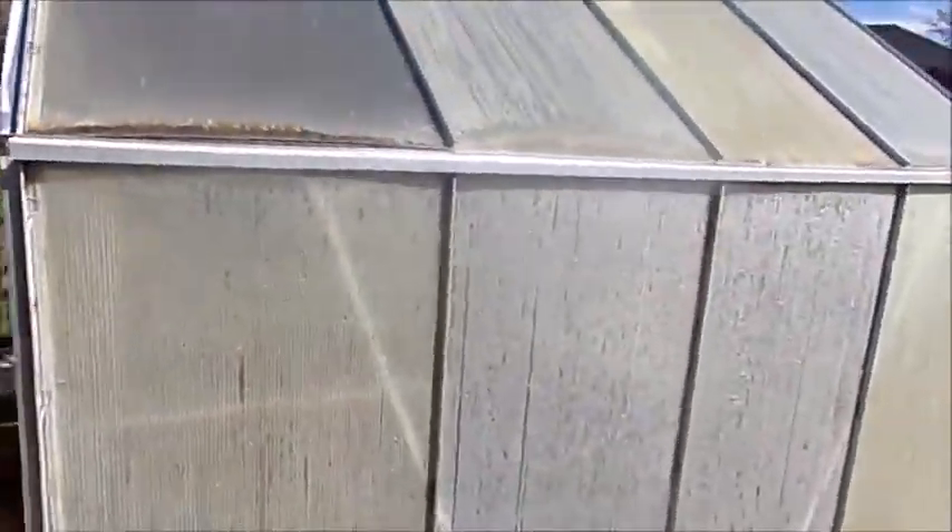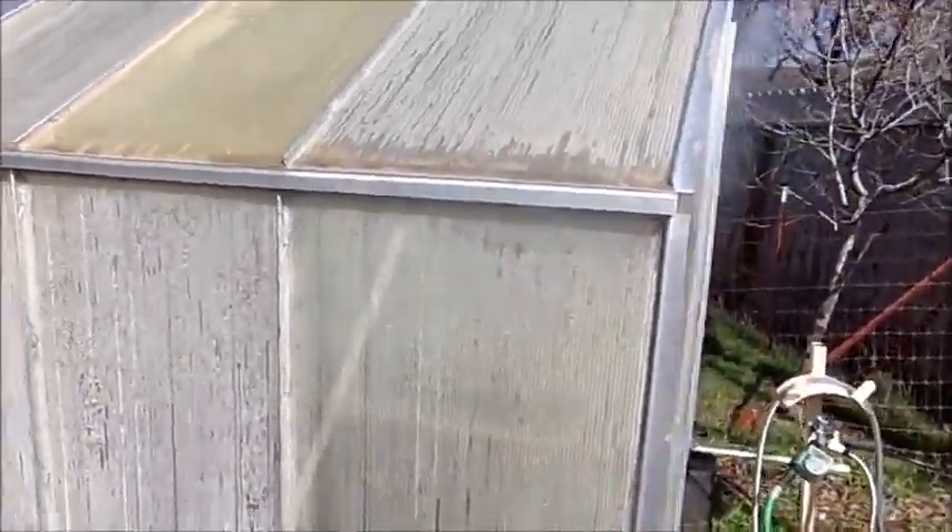We're going to get new plastic panels to put on. I don't know if these are a little yellow, but that'll be later on. It's all put together and I just need to get my shelves inside and we'll be ready to go.